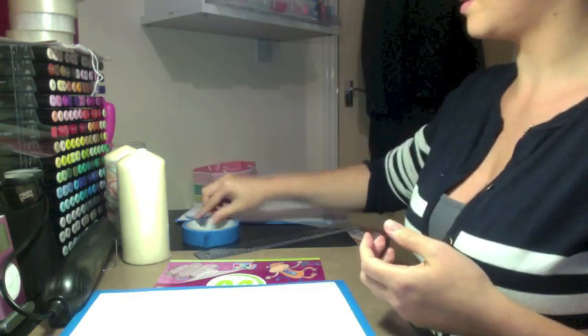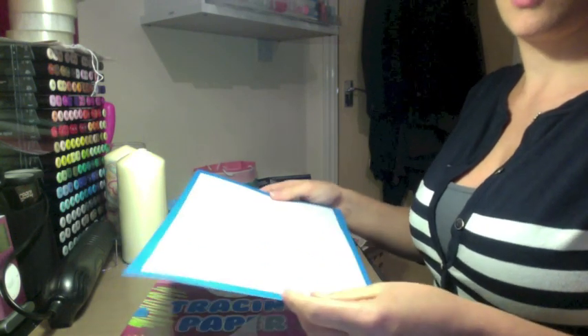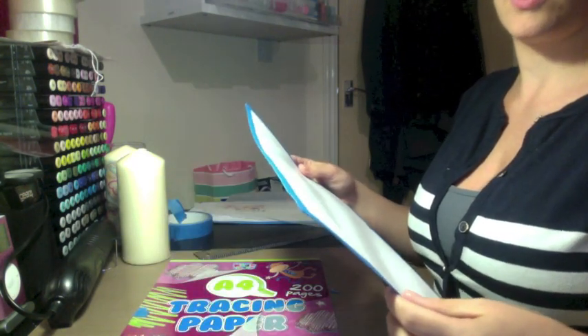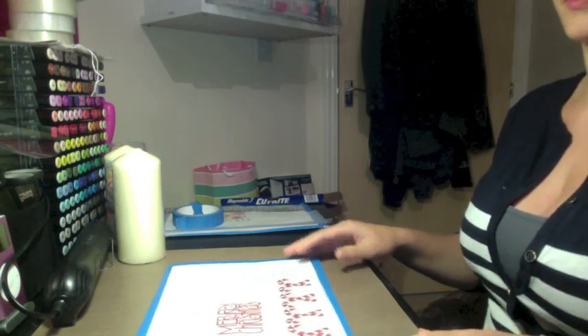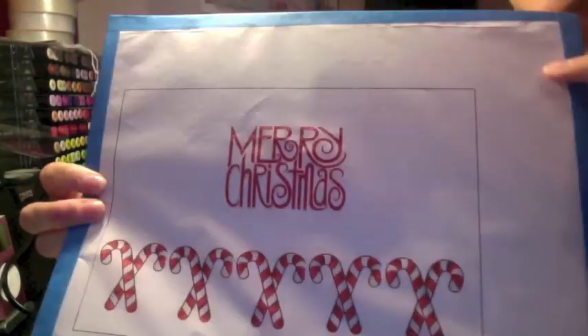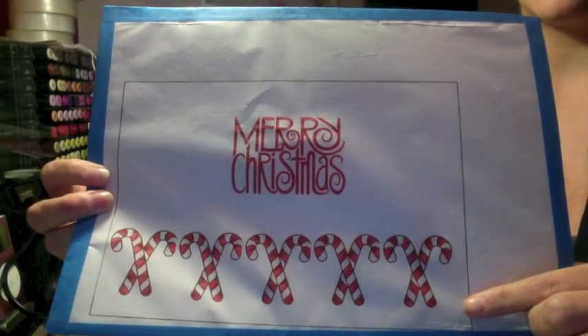Using your computer you want to make an image that fits those dimensions. I'm just going to print off a Christmas image that I've made. As you can see here I've printed a Merry Christmas with some candy canes.